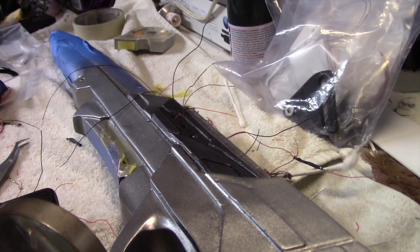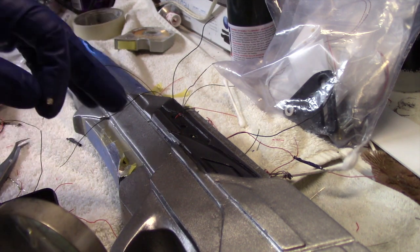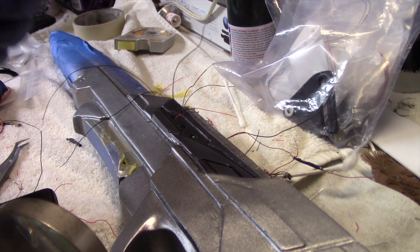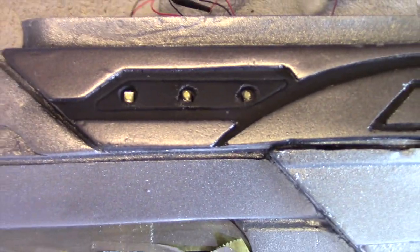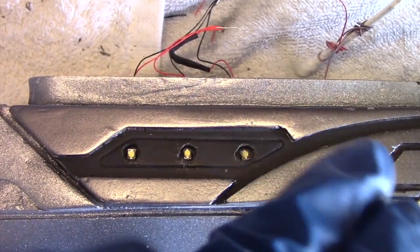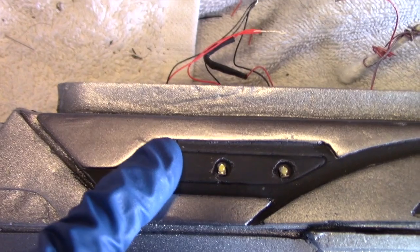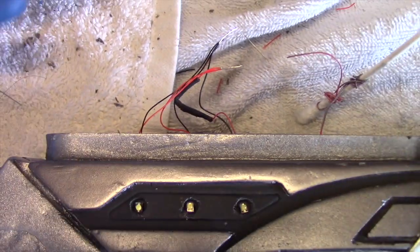Moving on to lighting — it turns out that the 1.8mm LED is a better choice versus a 3mm. I just didn't drill the hole wide enough to accommodate 3mm. Luckily, I had these 1.8mm LEDs on hand. So here we now have the three 1.8mm lights in place. I have to cut out a piece of clear styrene and paint it red with Tamiya's clear red to cover over this area. The wires are now in place and ready to be hooked in with everything else.